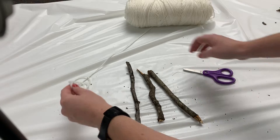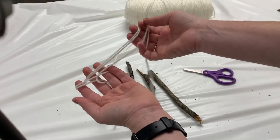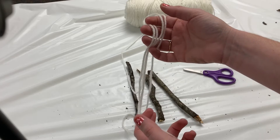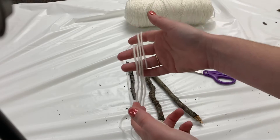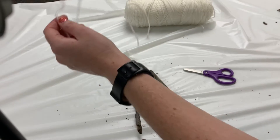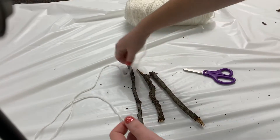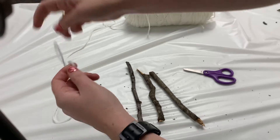and you will need some white yarn, or orange yarn, or black yarn — whatever color yarn you would like to make your spider web with. You could also use bakery twine, or any kind of jute twine, or whatever rope that you have.